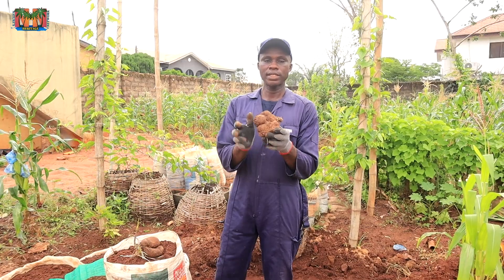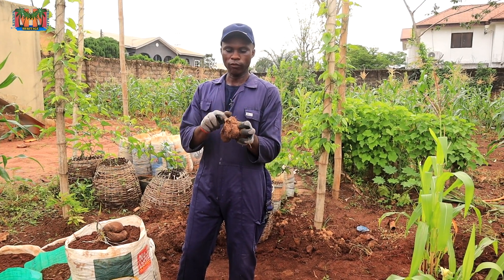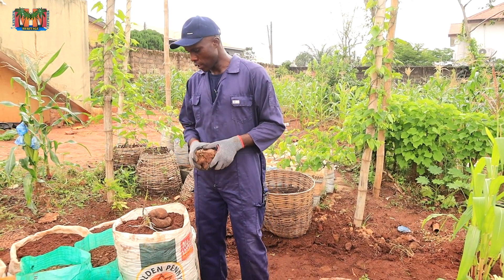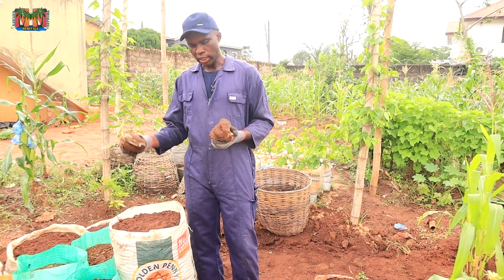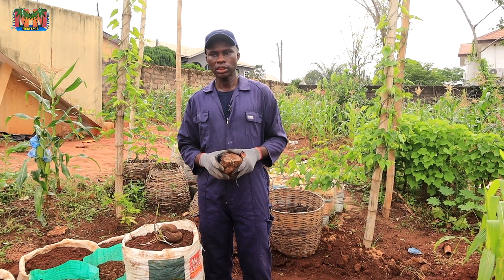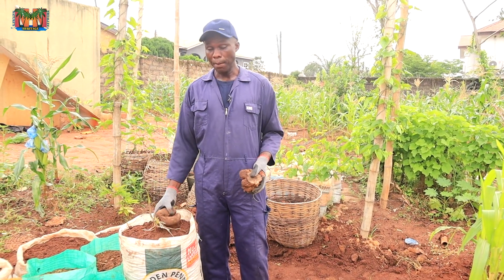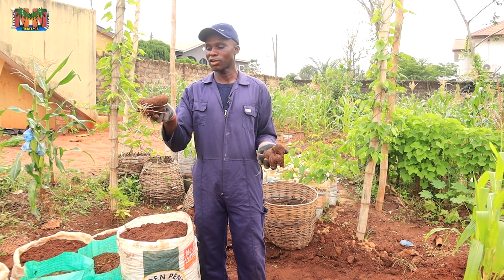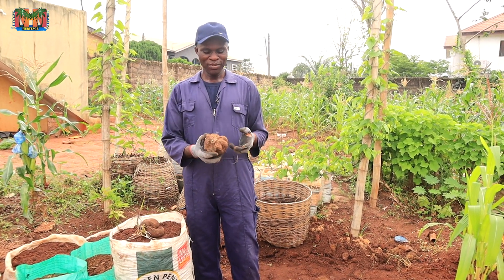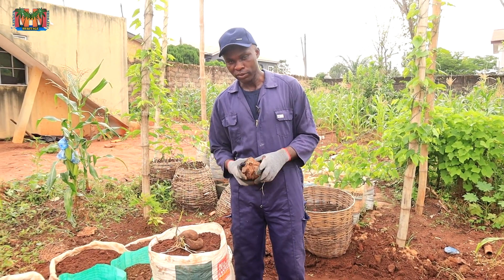Then this is white yam — Dioscorea rotundata. I will plant this one as well. This one has also broken dormancy, so I'm sure they will all germinate. I'm going to plant the water yam and the white yam to see which one does better in this place. Since Dioscorea alata is called water yam, does it mean it will like water? I don't know. And what will happen to the white yam planted in the sack at the end of the day?